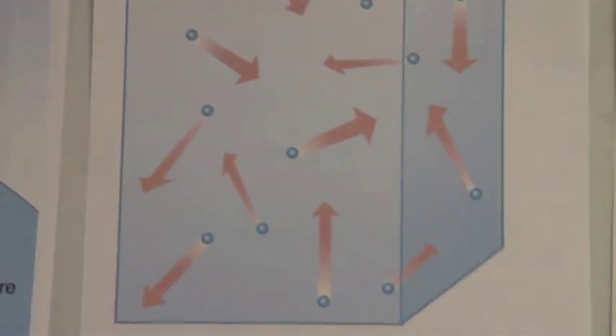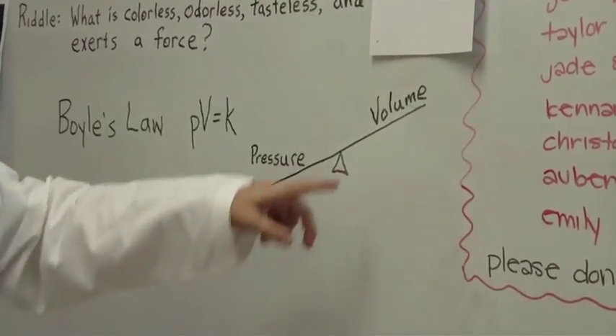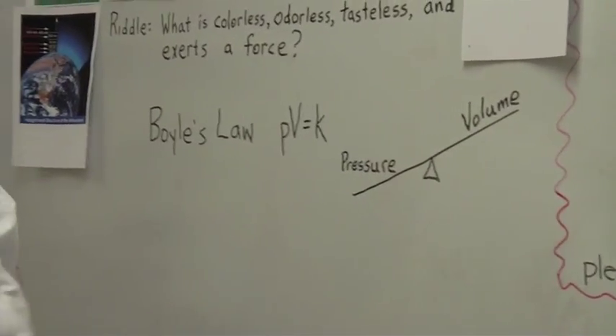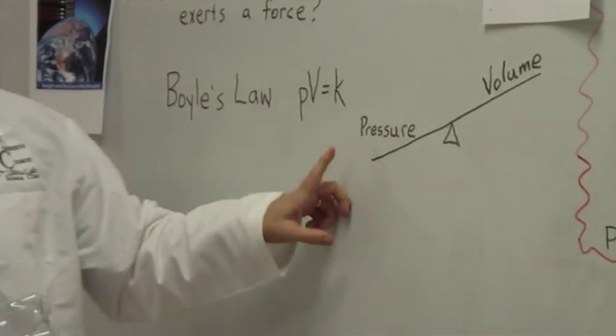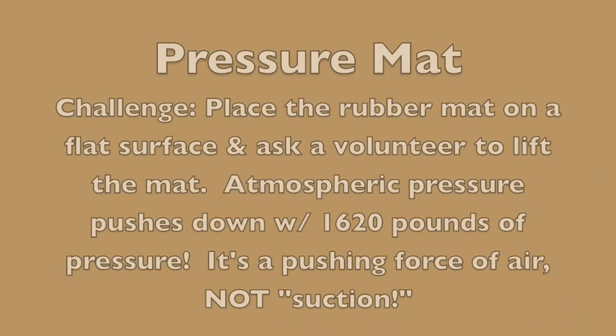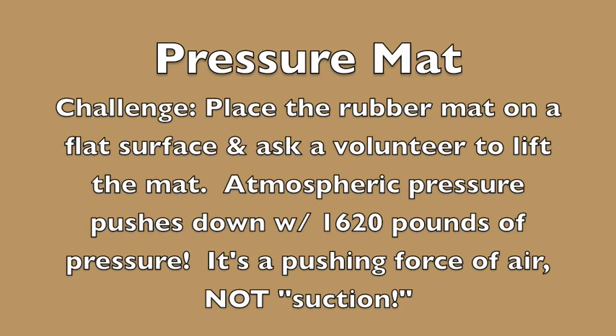If one goes up, the other one has to go down. So if we decrease the volume of the room — we make this bottle smaller, or we move the walls in and make the room smaller — then what goes up? The pressure. The pressure. So that's more — we're coming in the air.